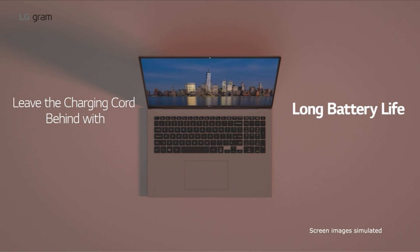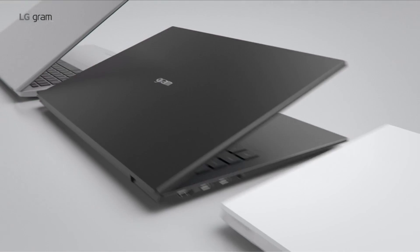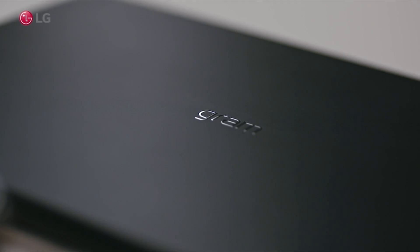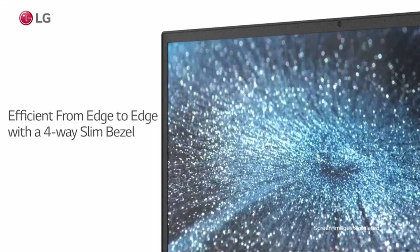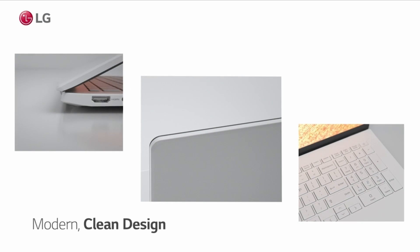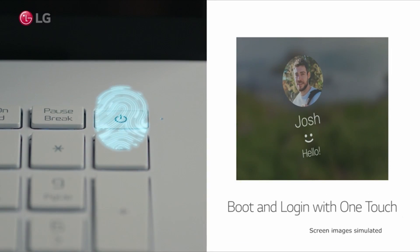In addition to its powerful processor and graphics, the LG Gram 17 Z90P also features 16GB LPDDR4x 4266MHz RAM, which is perfect for memory-intensive tasks like designing, editing, and multitasking. You won't have to worry about lag or slowdowns, even when you're running multiple programs at once. It's also incredibly fast, with 2TB (2x1TB) NVMe SSD storage, so you'll be able to access your files and programs in a flash.